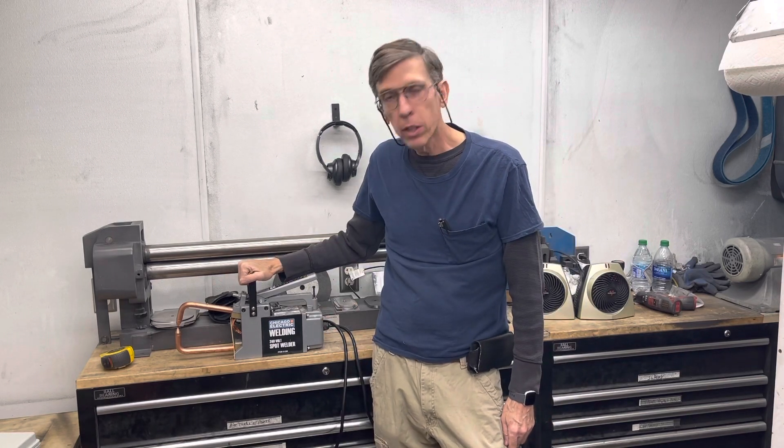Hey, Craig here. So it's been a while since I made a new video, so I thought I'd try to get back into it, starting with this video on spot welding.